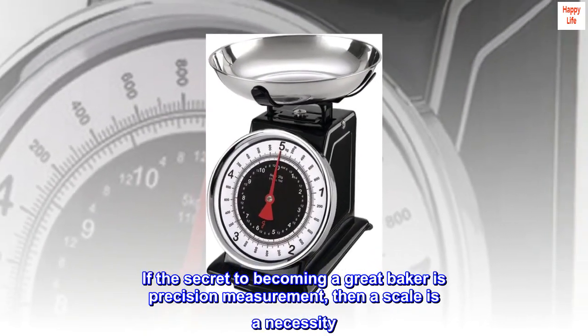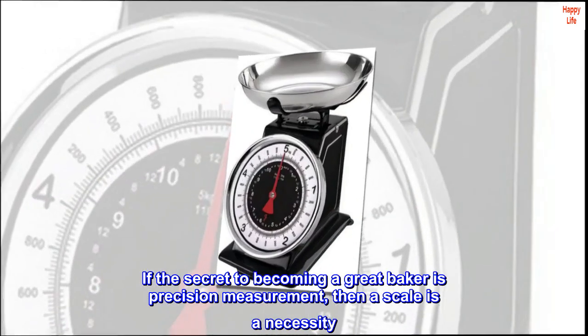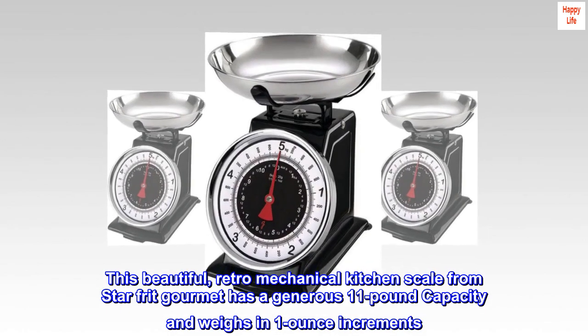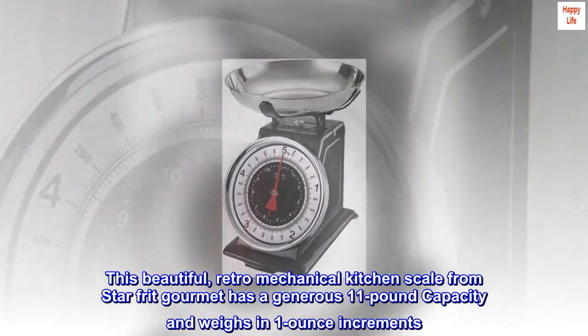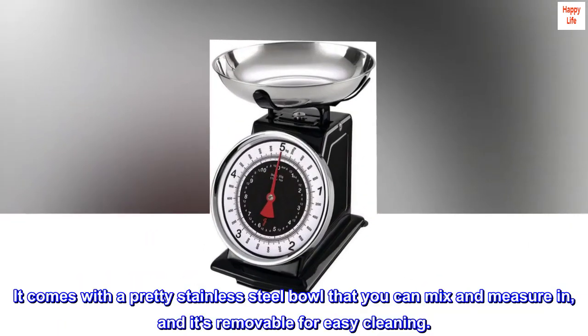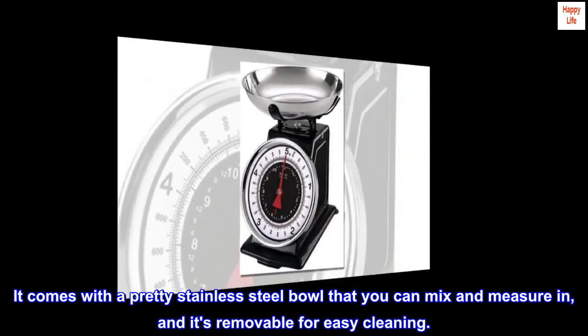If the secret to becoming a great baker is precision measurement, then a scale is a necessity. This beautiful retro-mechanical kitchen scale from Starfrit Gourmet has a generous 11 pound capacity and weighs in 1 ounce increments. It comes with a pretty stainless steel bowl that you can mix and measure in, and it's removable for easy cleaning.